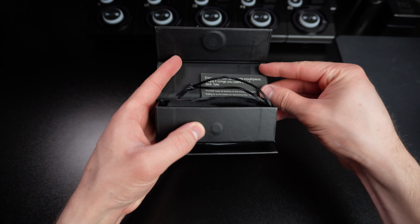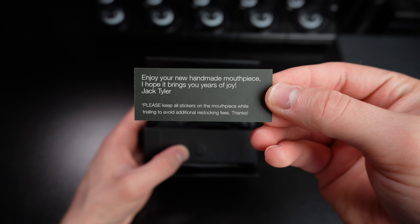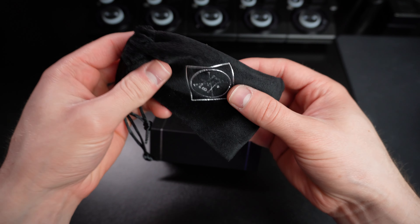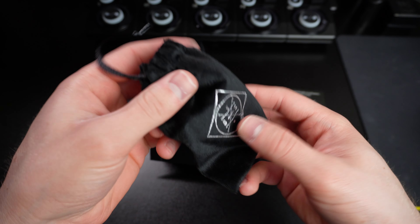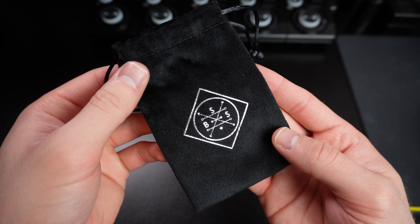Oh, whoa! It comes with this nice little card from Jack Tyler, the owner of Boston Sack Shop. So the mouthpiece is in here — this is like a velvet bag. This is pretty common with a lot of mouthpieces; they usually come in some type of little drawstring bag. But obviously this one has the Boston Sack Shop logo on it, which is pretty cool.